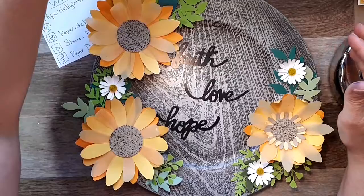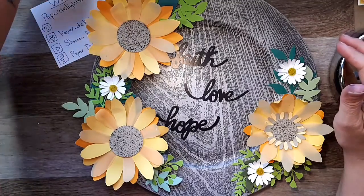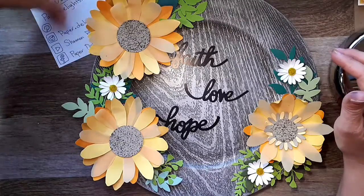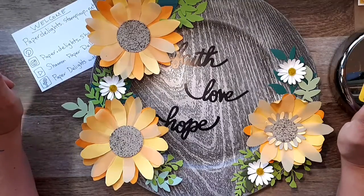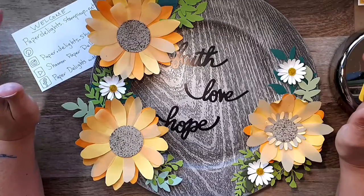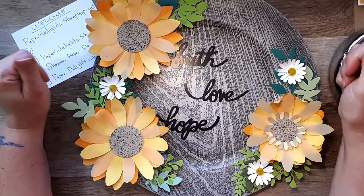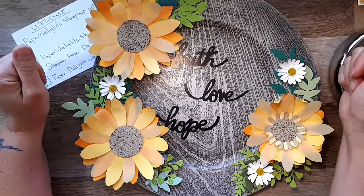Hello! I hope everyone has had a great day. So funny with the weather — sunny, then rainy, then disgustingly humid, then rainy, then sunny. It's crazy. I'm Shannon, and I'm with Paper Delights. Thank you so much for joining me this evening.